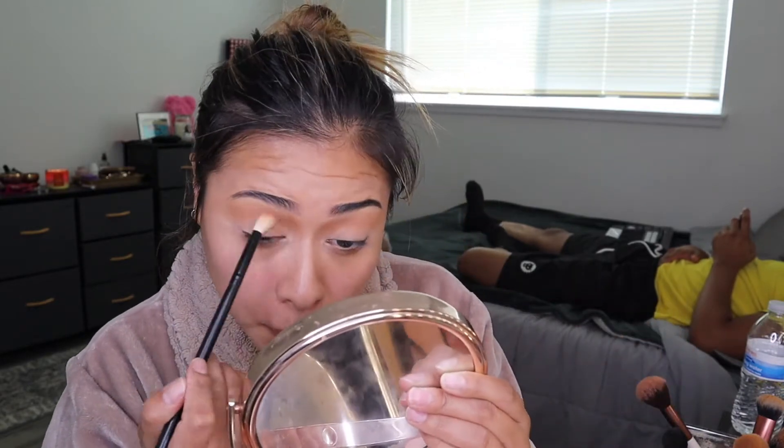Because I have hooded eyes, I start way up above my crease to create like a high crease, even though it looks right under my eyebrow. Just trust the process. I've learned that with hooded eyes, especially if you're trying to have a makeup look where you want to see all the dimensions, you have to go above your crease because with hooded eyes your crease is pretty deep, and there's just no point putting it there because nobody's gonna see it.